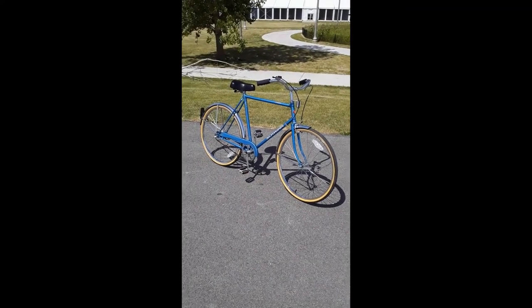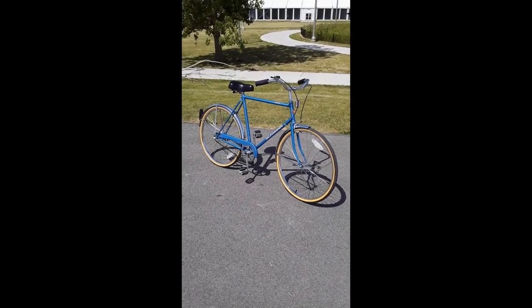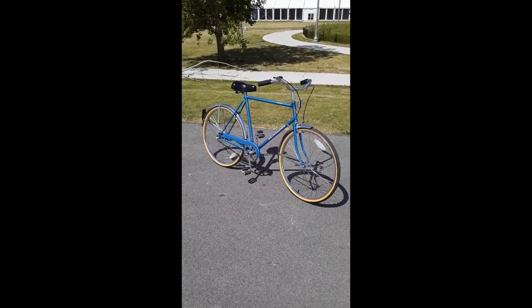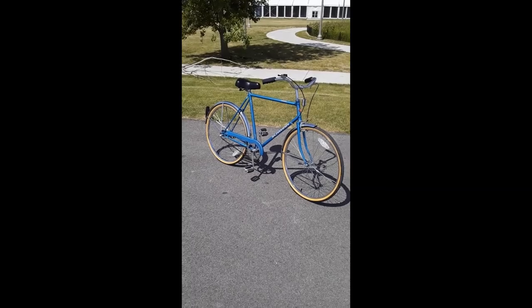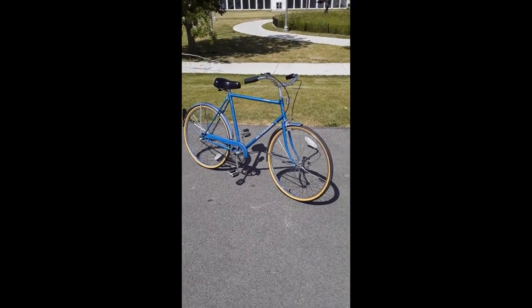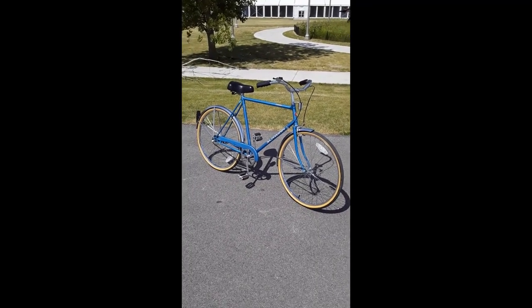Hi everybody, this is another video about another bicycle that I have. This is a 1990 Schwinn Collegiate. It's a three-speed bicycle, the AWC Sturmey Archer three-speed with a coaster brake.